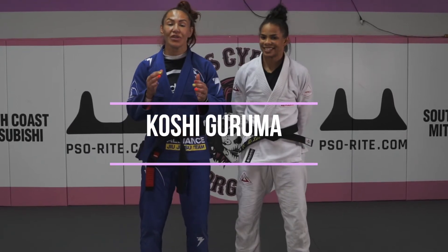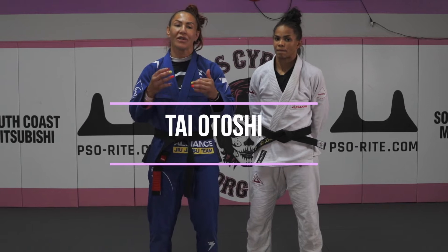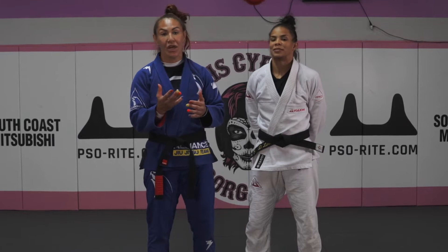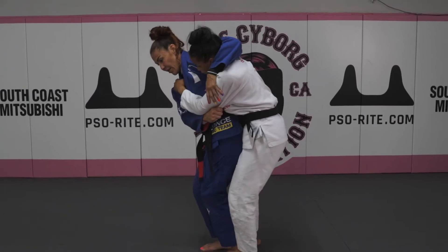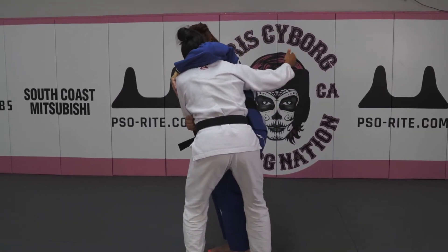We are now in the series doing combination. So we're going to throw one technique, the person is going to defend with another technique. We're going to learn today two techniques — we're going to put them together. I'm going to attack the Shiguruma, she's going to defend with another technique, and here I'm going to defend with another technique.